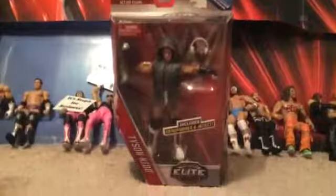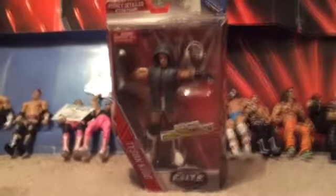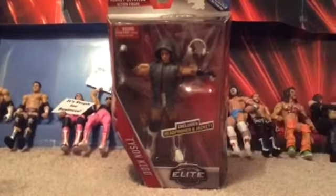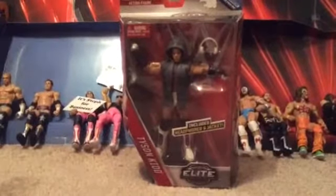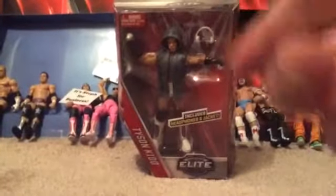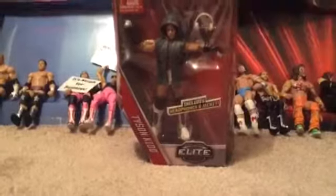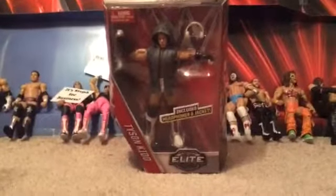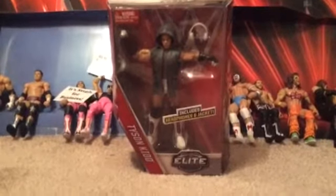I thought I was going to get the old Tyson Kidd figure, but I decided it costs too much money, and it kind of disappointed me because it was already sold out. I was going to get his partner — not Cesaro, but his old partner. If you guys are old wrestling fans and know who I'm talking about, leave it in the comments. I know his name but it's just kind of confusing to pronounce.